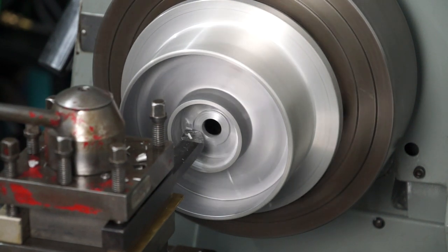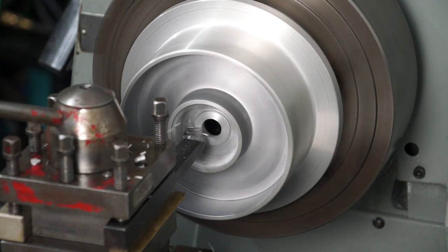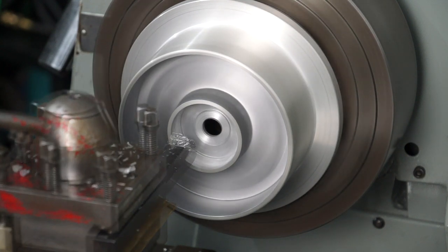I'm just cutting away at that webbing at the moment and trying to work my way up to the largest diameter I need — I have to hit a size of about 53mm in diameter.